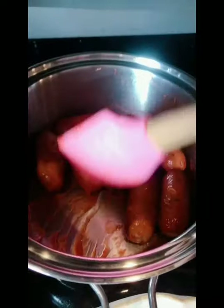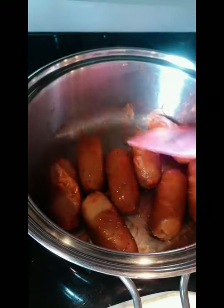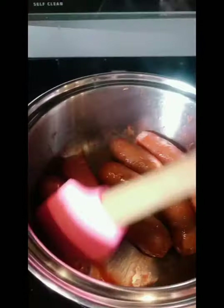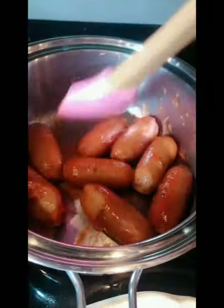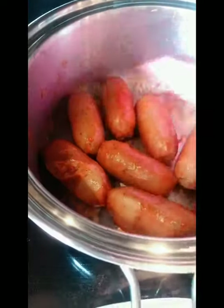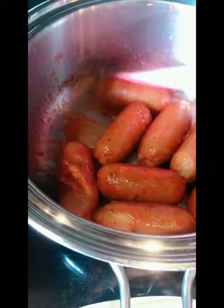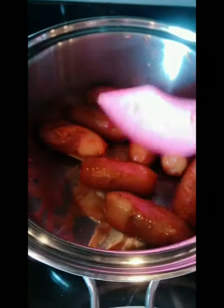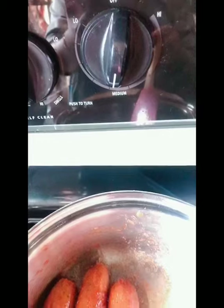I still also make a sawsawan with vinegar and a little bit of seasoning and you can dip them there — it's good with rice also. I put it on low-medium heat. Just enough to heat up and it's gonna be perfect, not overcooking them. Keep sautéing until you get the caramelized flavor with the ketchup.